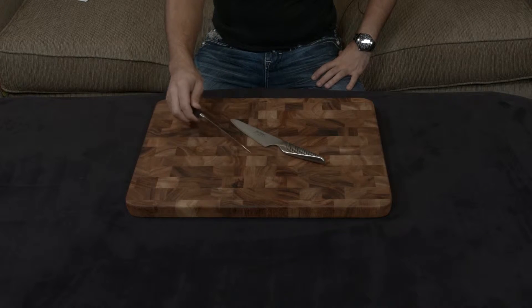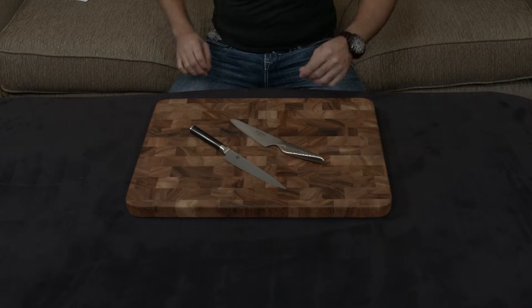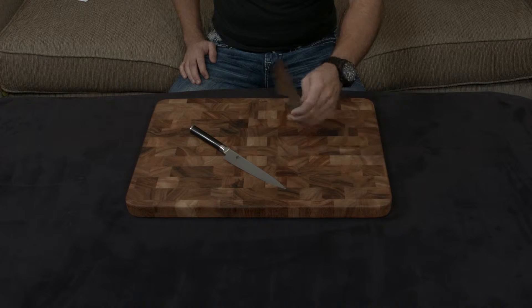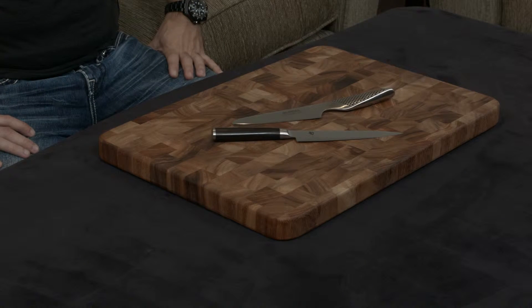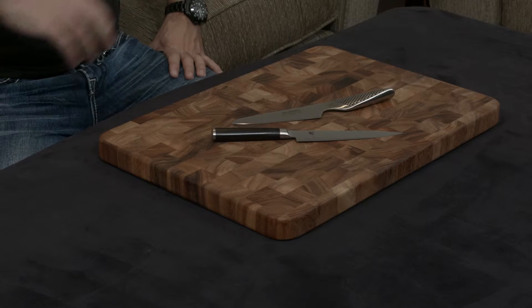Quick video comparing and contrasting the Shun Classic 6-inch utility knife and the Global GS3 13-centimeter utility knife. The reason I'm doing that is both of these are in the same price range, both of them are very well-known brands, so a lot of times people find themselves choosing between the two.